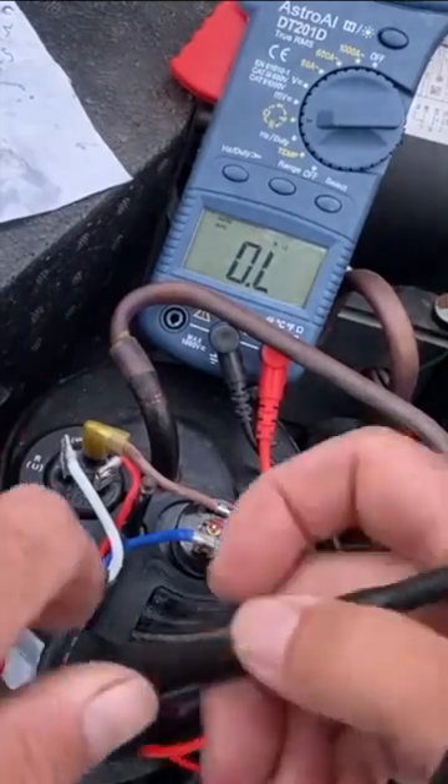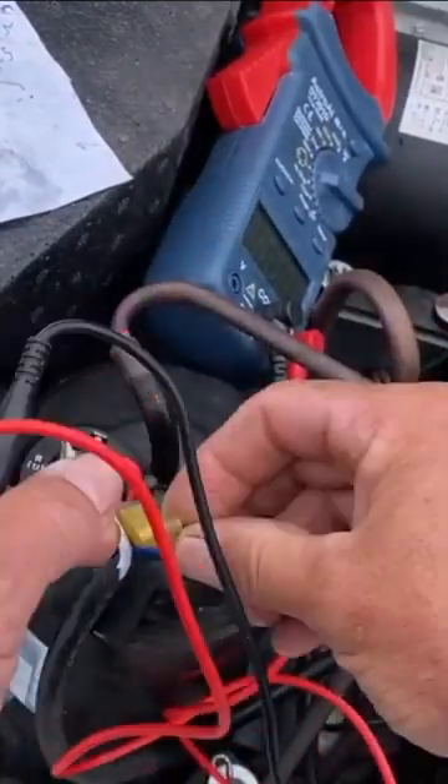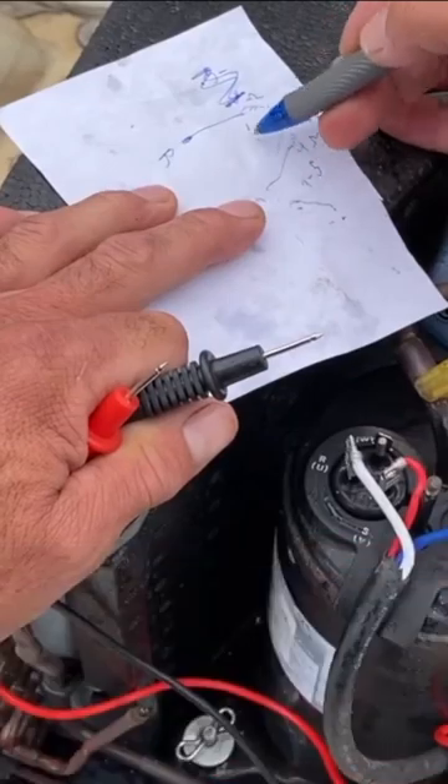Unplug your camper. Take a look at it — make sure it doesn't burn anywhere. On your run and your common on the ohms, I get 0.9 to 1 ohm. Really close to 1 ohm is good.